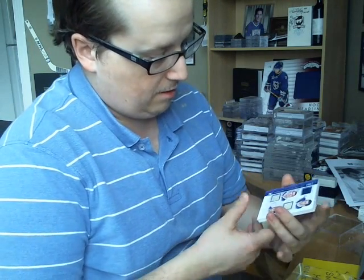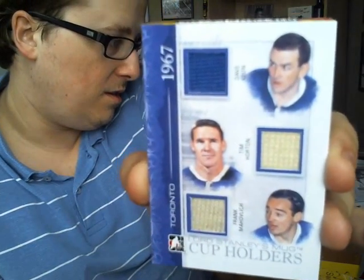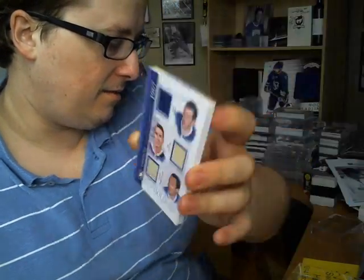Let's start with a very nice card — it's got a nice vintage vibe to it. I got a Cup Holders triple jersey from 1967 — not bad. It's a triple with Dave Keon, Tim Horton, and Frank Mahovlich. Very nice card, very good start.